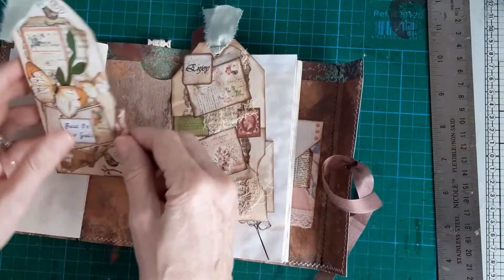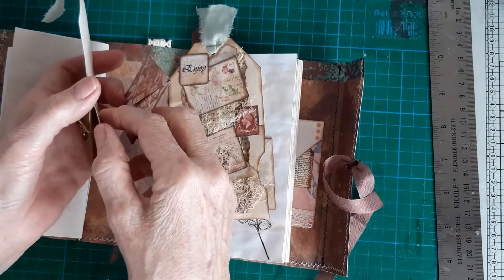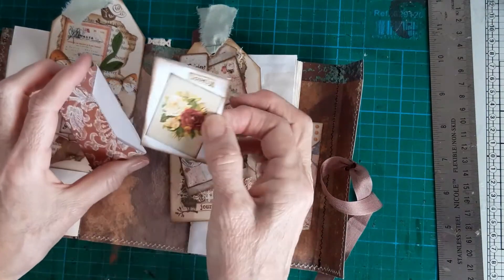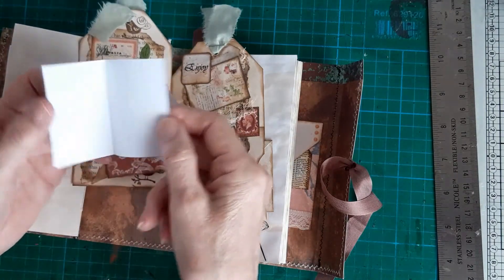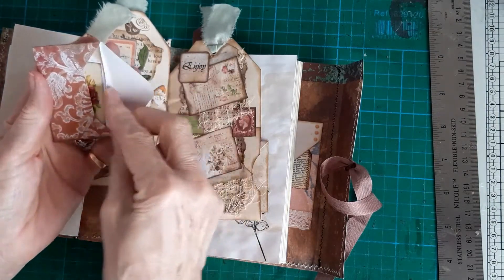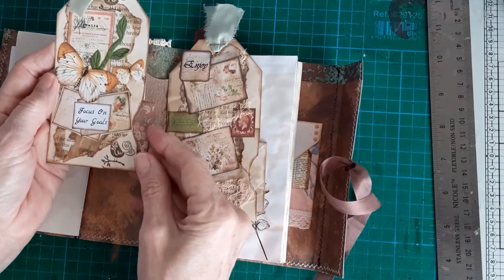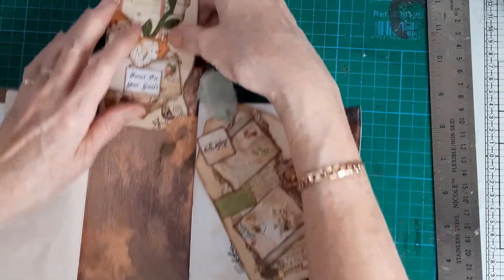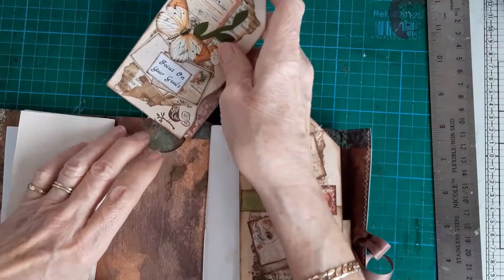I've put two tags in that I've made in those pockets, and these are like side-loading tags. I've just done a mini envelope and a little journaling card there, made out of some scraps of paper that were left, and they just slot into the side of the tag. And the top of the tags is an old bed sheet torn up.